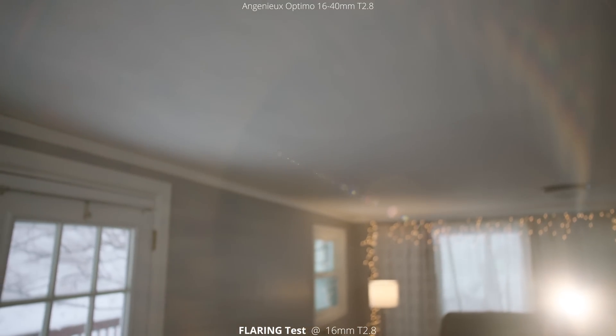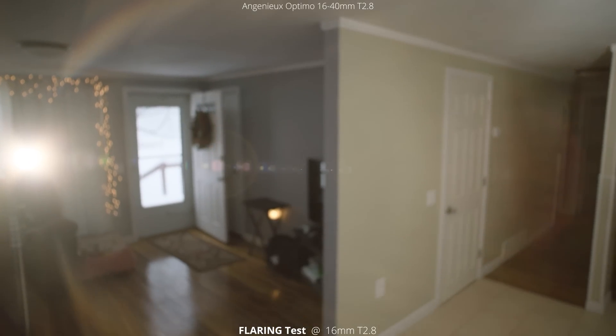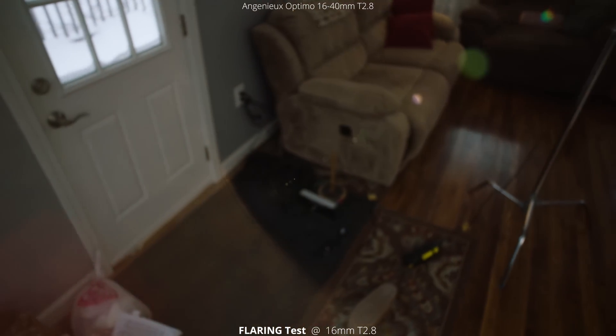Next up we're going to look at flaring. This is at 16 millimeters at a T2.8. You'll notice right at the beginning there are some red rings around the outside. You also get this really nice flare which is very similar to some anamorphic lenses, and you can also see a ton of elements in this lens with all those reflections coming from the light to the center of the frame. As the light goes around the outside of the frame you can check out all these different reflections and flares. Now going back to center you can see those red rings again, and then putting the light outside of the frame — it looks very similar. You can see a lot of those reflections again and as you go towards the corner it cuts off a ton of those reflections.